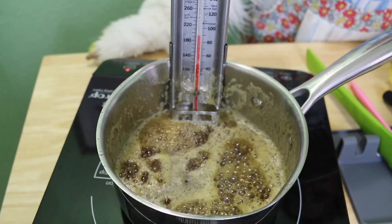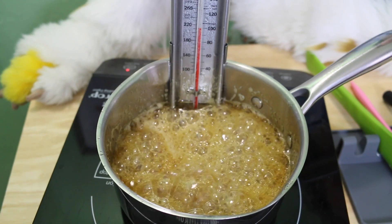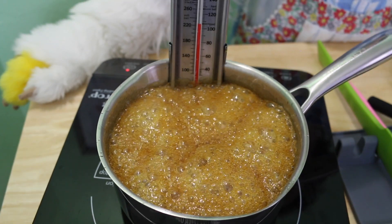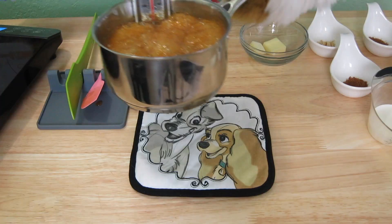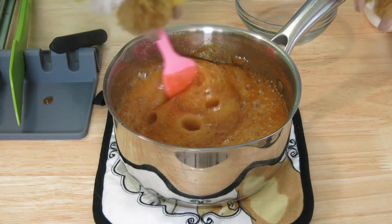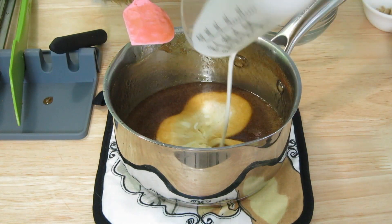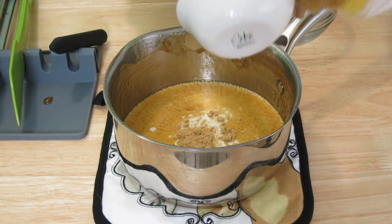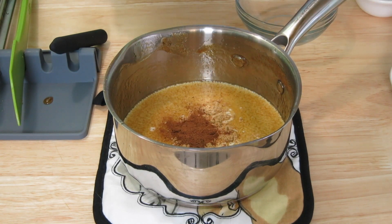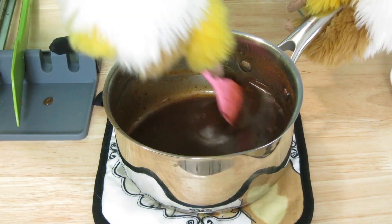Bring this to a boil and continue cooking until it reaches between 225 and 230 degrees Fahrenheit. This is just below what is called the softball stage. Once there, remove from the heat and stir in one and a half tablespoons of butter. When that has melted and is well combined, add in one quarter cup of heavy cream, one half teaspoon of ginger, one half teaspoon cinnamon, one quarter teaspoon nutmeg, and one quarter teaspoon sea salt, stirring until just combined.